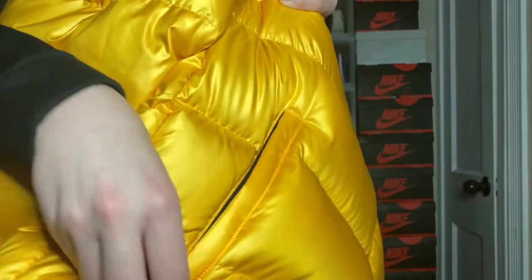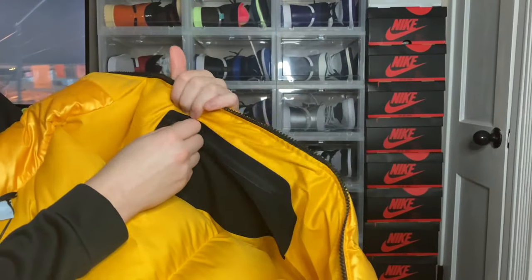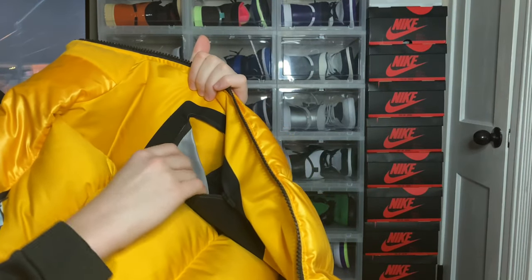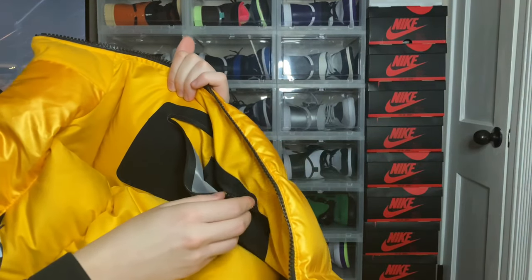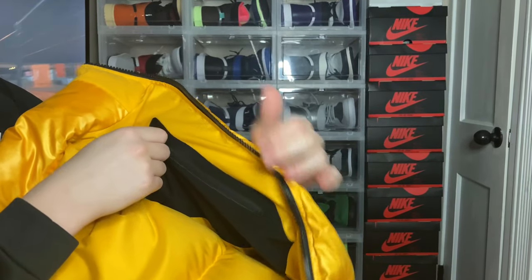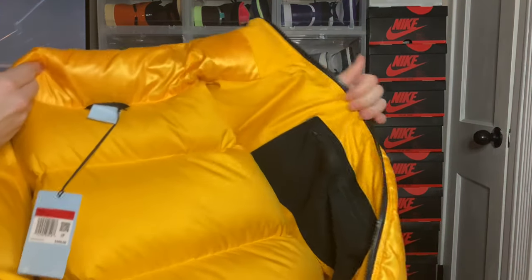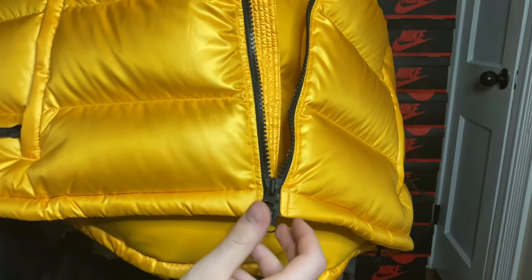Moving down the jacket, you get these pockets which are pretty warm inside and you do have a zipper that feels nice on both sides. Moving to the inside of the puffer, you get a nice compatible pouch and then another pouch inside of it — it does have gray on the inside, which is a nice subtle detail. You could carry your phone, your wallet, anything you need, and it's just super warm inside.